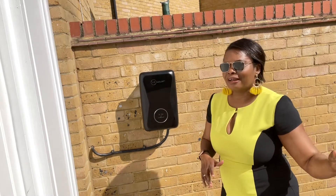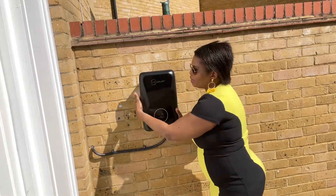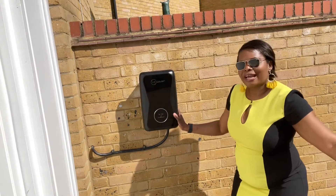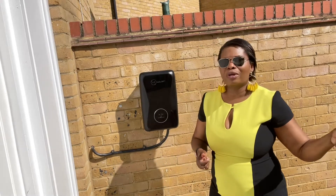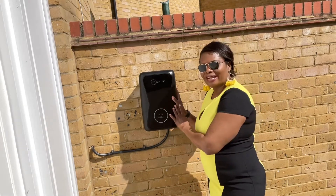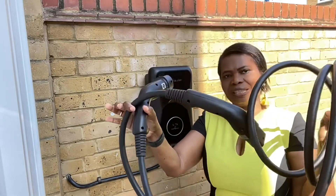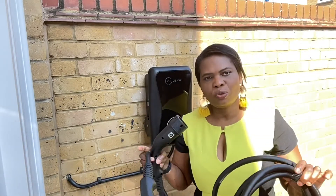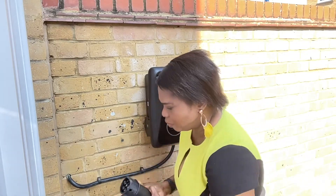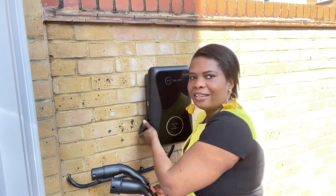I already have Mercedes-Benz supplying my Smart car with a cable. That cable plugs into the side of the unit and the other end goes into your car, like a normal petrol pump — but this time you are charging through your home electricity. My car manufacturer Mercedes-Benz supplied this cable with my little Smart ForFour, so you plug one end into a little flap on this side and the other end goes into your car.